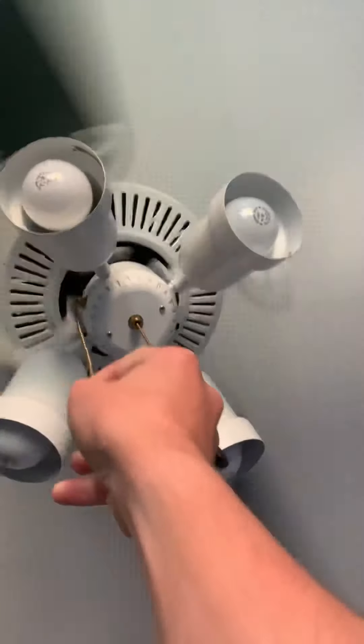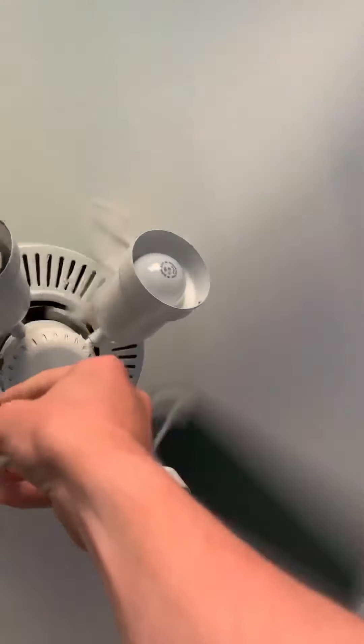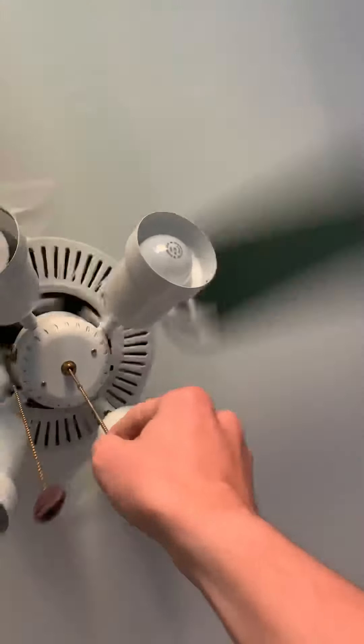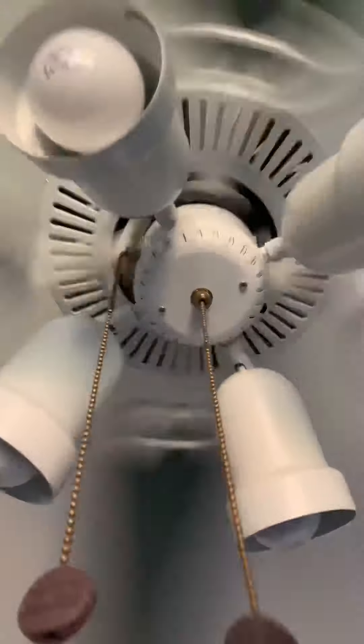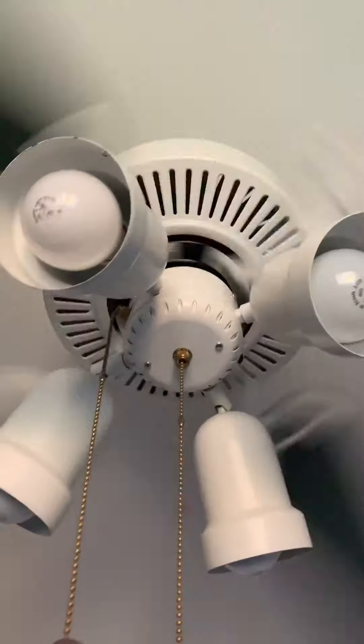There's high speed. There's also an on and off chain for the light, by the way.